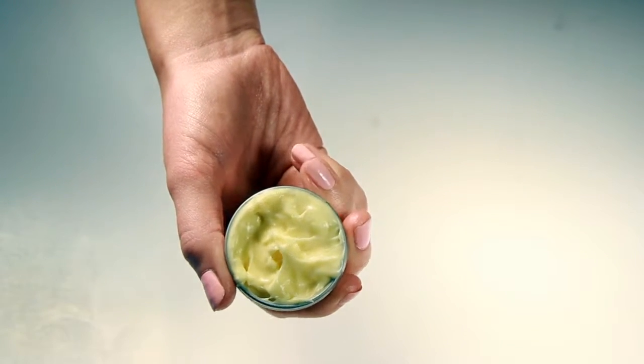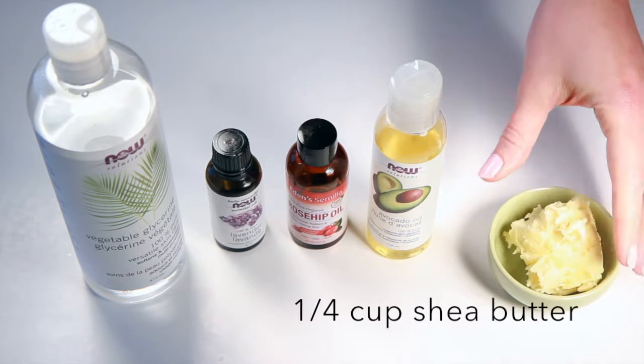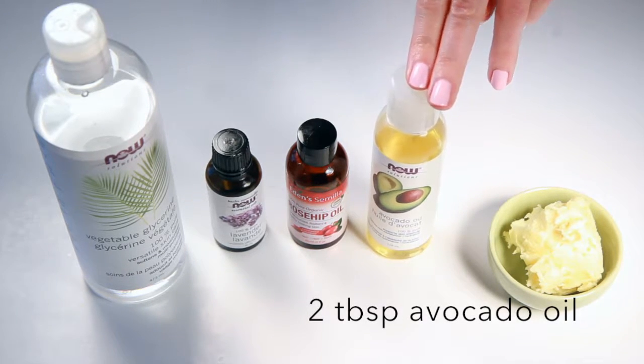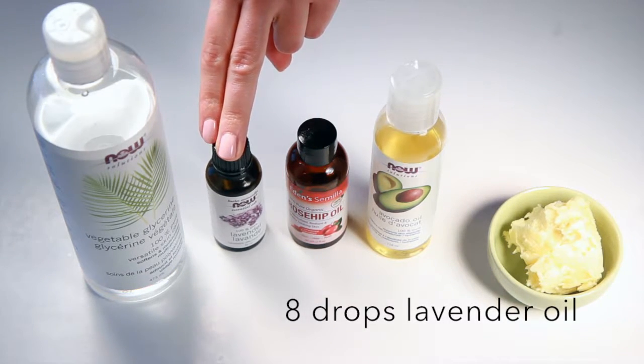Today we're showing you how to make this ultra nourishing night cream. To make our night cream, we're going to use a quarter cup of shea butter, two tablespoons of avocado oil, one tablespoon of rosehip oil, and eight drops of lavender oil.